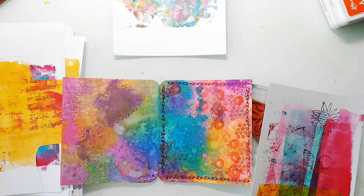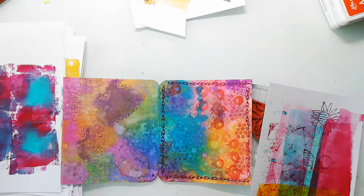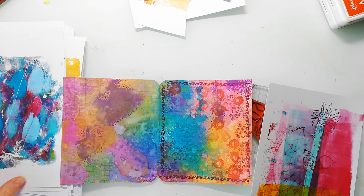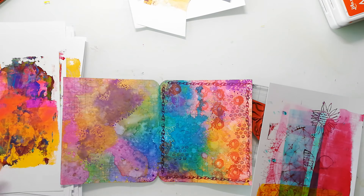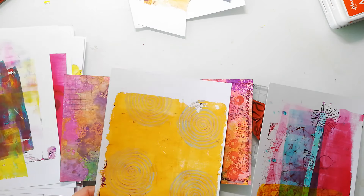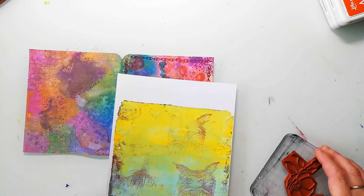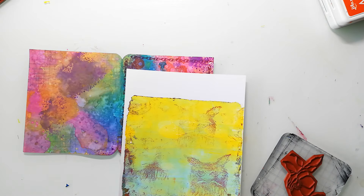For the main image I'm going through my stash of jelly prints and searching for some papers that would fit the page. I want to stamp one of my brand new flower stamps to it and then cut it out and stick it to the page. I decided to use this one because it's very bright and there is not too much texture.